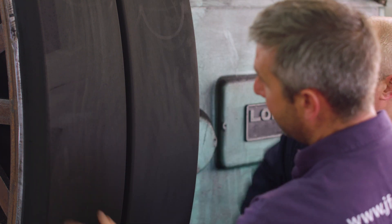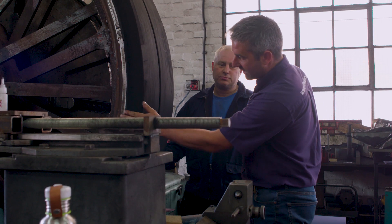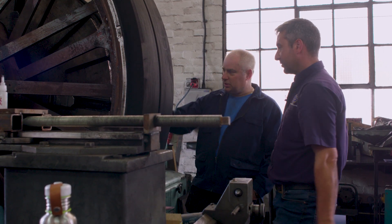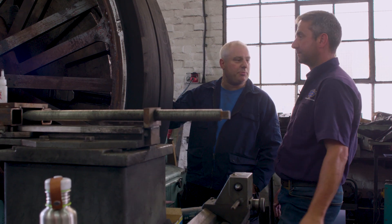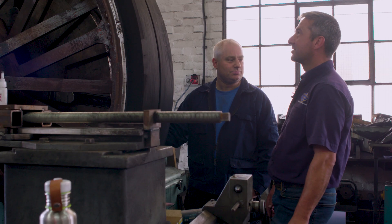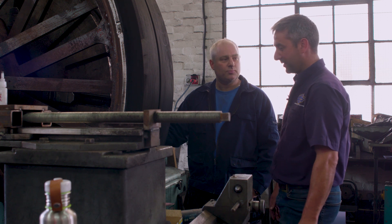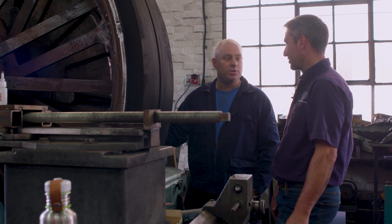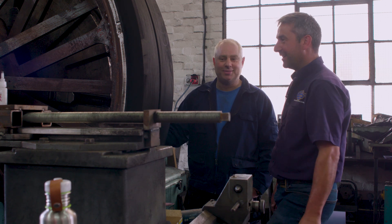We talked about that when we were discussing the job — about putting the radius on that tapers right back to the edges, so it matches nicely onto your actual wheel. You've got no gap between the rubber and the wheel. When you look at it, it's spot on — a nice job. It's an amazing job, better than I could ever have imagined when we first started. Well impressed. Thank you very much. Best to get them loaded on and get back up to Cumbria.